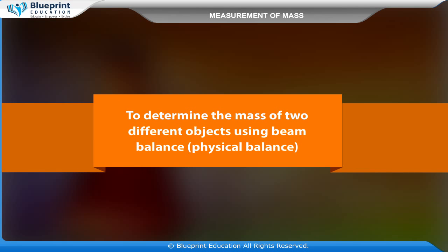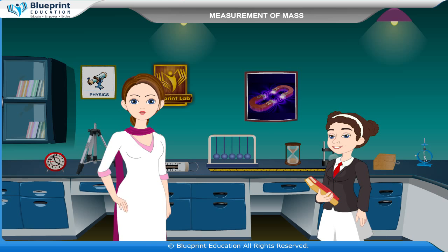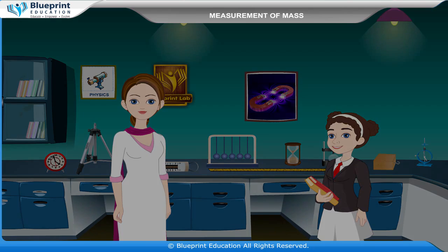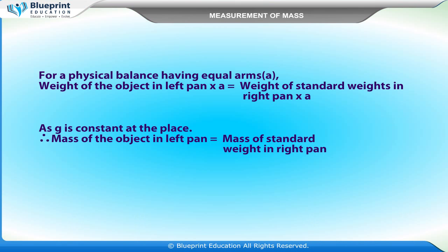To determine the mass of two different objects using a beam balance (physical balance). A physical balance works on the principle of moments, according to which if a body is in equilibrium under a number of forces acting on a plane, then the sum of anti-clockwise moments is equal to the sum of clockwise moments. For a physical balance having equal arms, the weight of the object in the left pan multiplied by arm length equals the weight of standard weights in the right pan multiplied by arm length. Since g is constant, the mass of the object in the left pan equals the mass of the standard weight in the right pan.